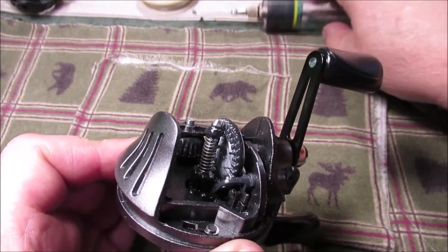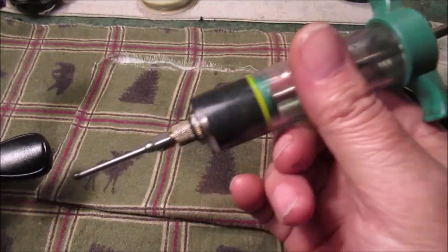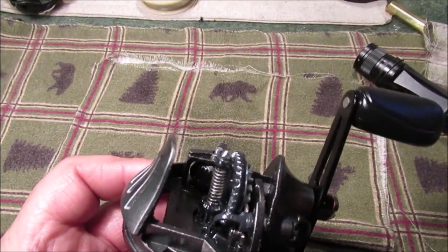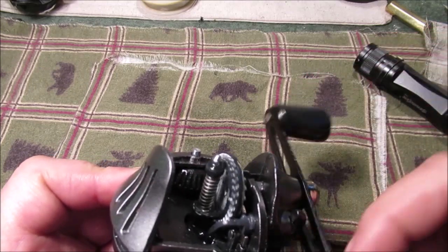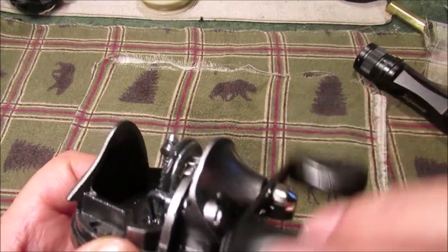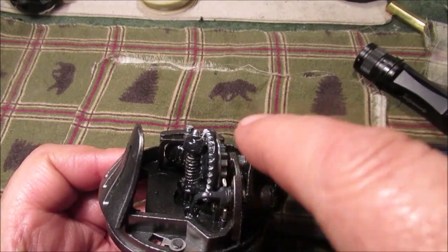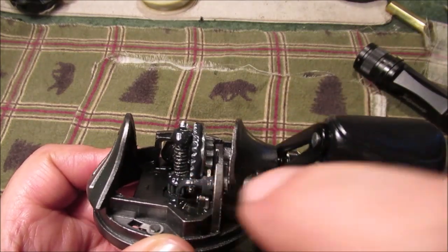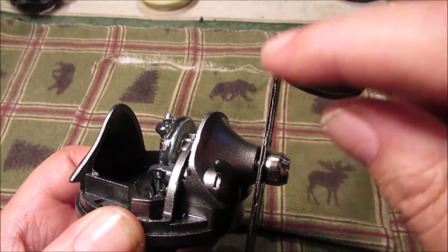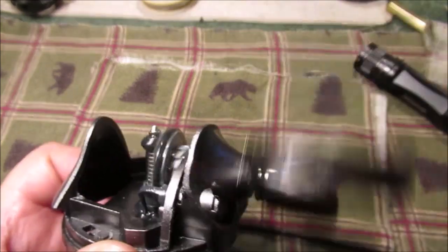If you look down in here on the gear while I'm turning this, you'll see it swimming in grease — I used one of those meat-basting syringes to inject it. I also flushed it out with WD-40 penetrating spray. Don't put any grease in the mechanisms like the anti-reverse lever — I just put the grease on the gears. We'll put some oil on the handle later. We did get some penetrating spray down in there. Let's get this back together and spin it and see what it sounds like.